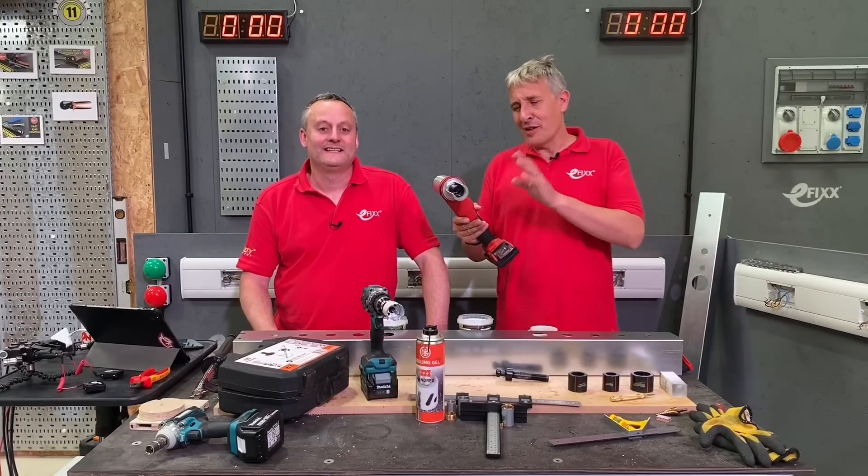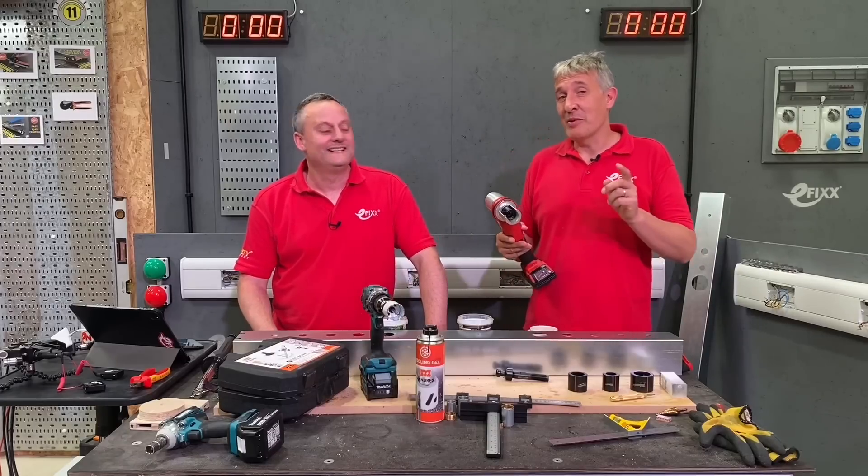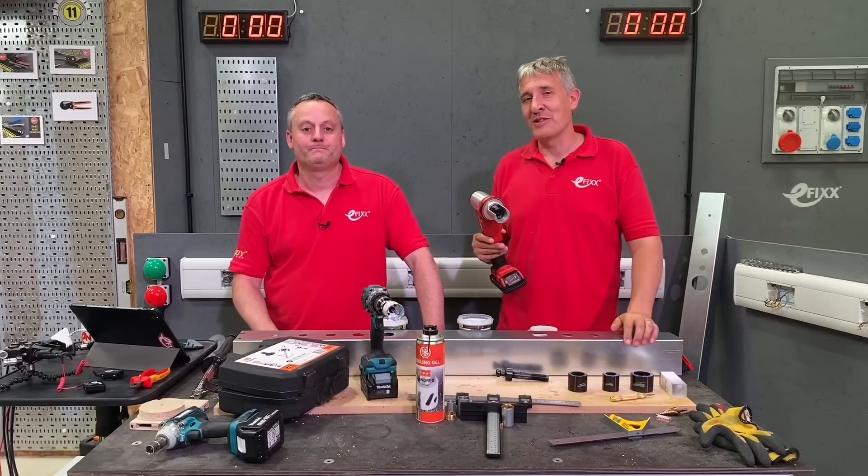Previously on eFix we reviewed the Milwaukee Force Logic Hole Punch. Today it's time to put it head-to-head with the Mandrex hole-saw system.